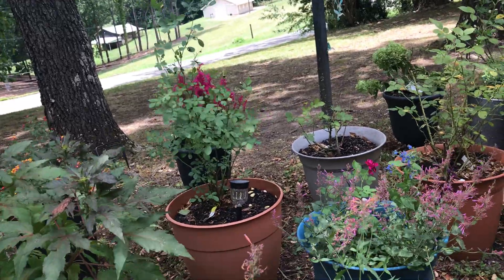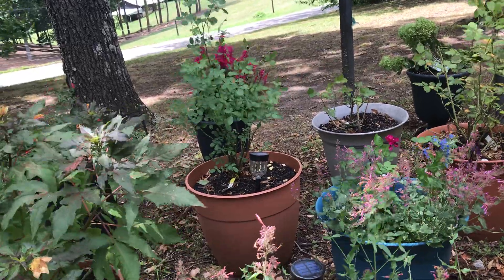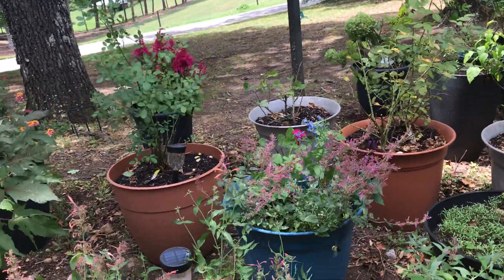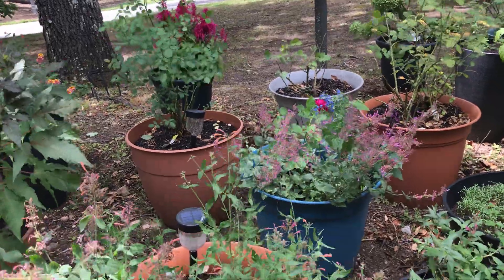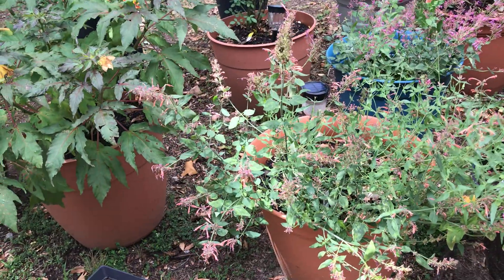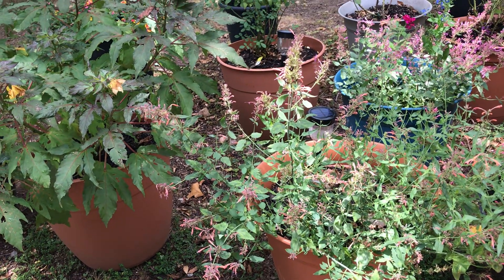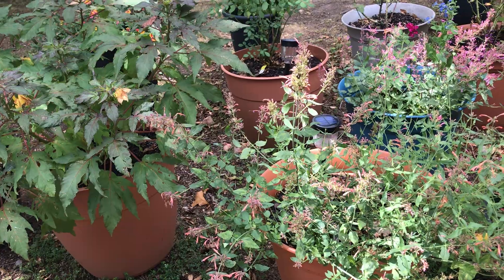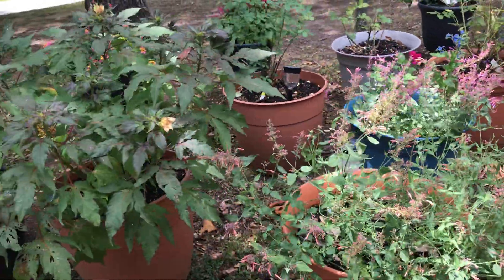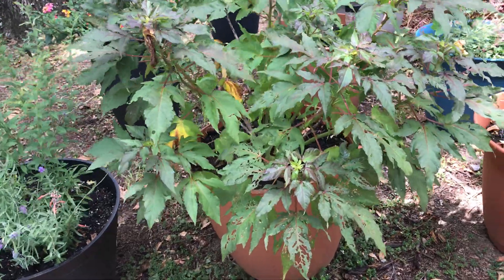There are more David Austin roses here which look really pretty in the spring — I just wish the bushes were more vigorous. Maybe I need to feed them more regularly, though you don't want to overdo it. The heat definitely takes its toll; they look lusher in spring and fall. I see other people growing David Austin roses in containers and mine look like wimps compared to that — maybe they have some secret fertilizing program I don't know about.